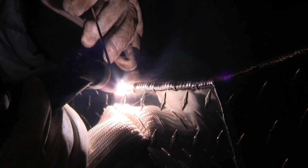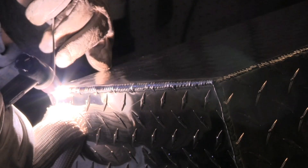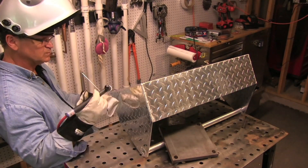A TIG Finger is not only super heat resistant, but also acts as a glide that will let you slide right along and make long welds without stopping.